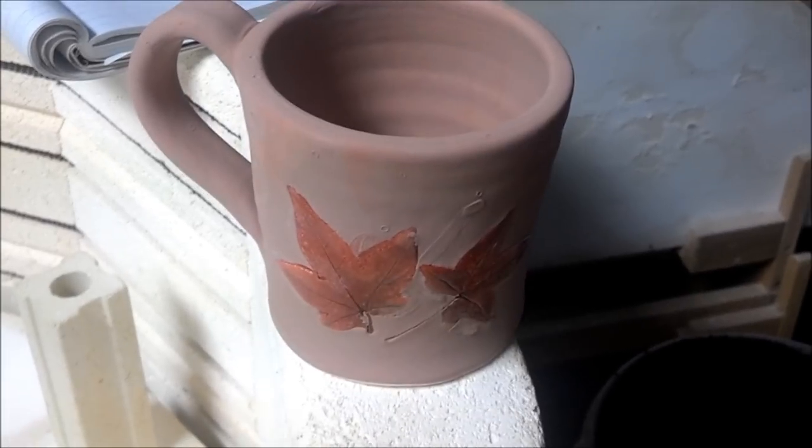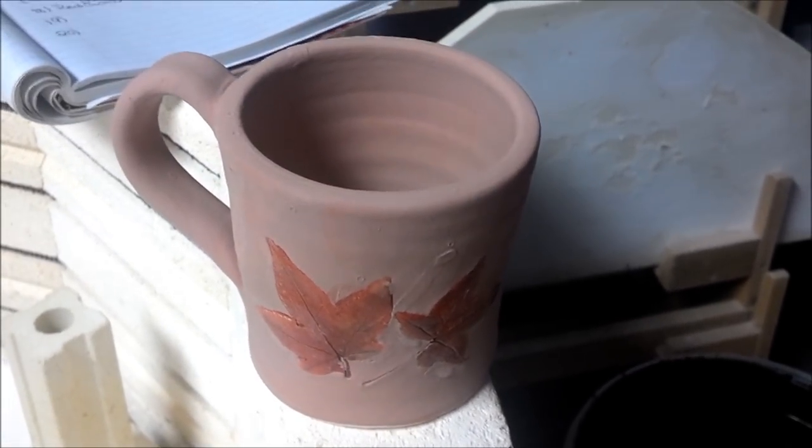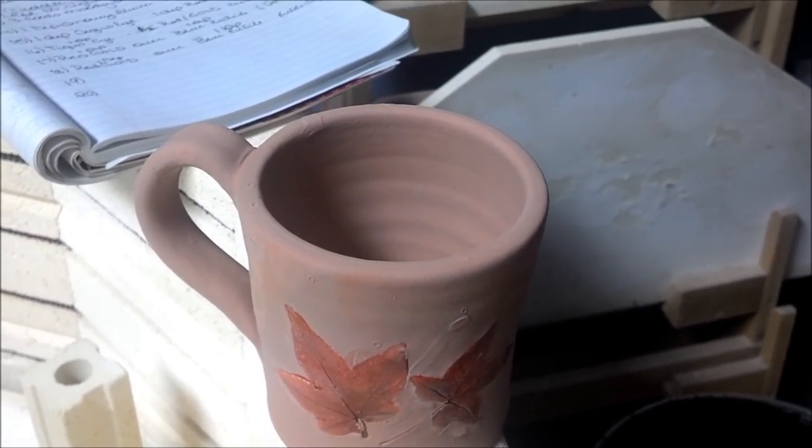This mug was done with one dip of Tiger's Eye, then dipped in Red Gold halfway down, and then Eggshell over the top.